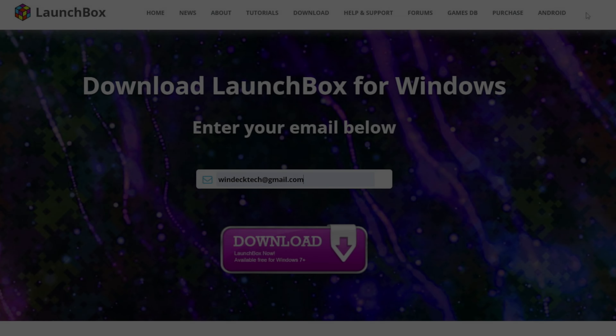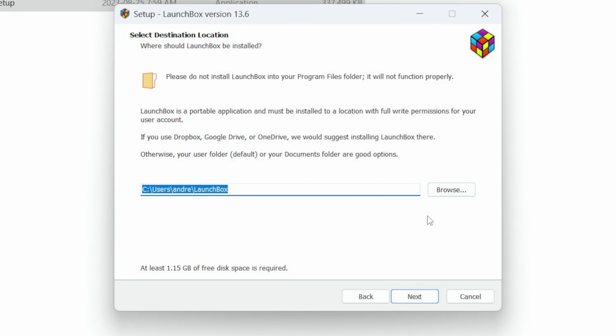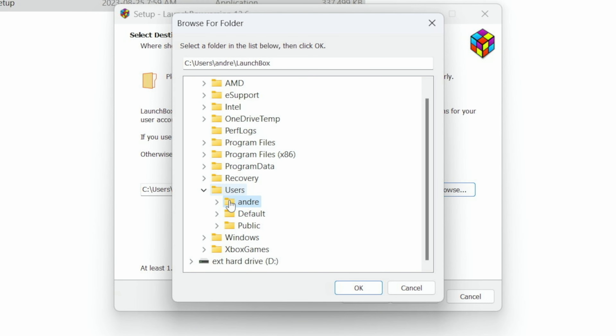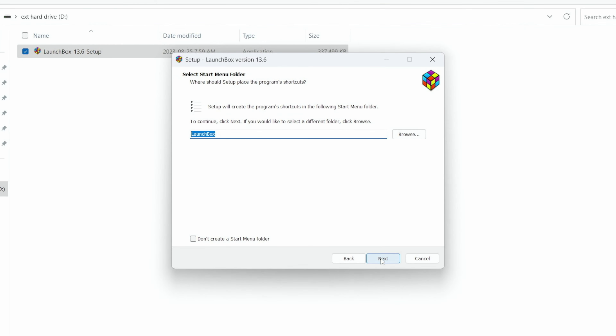For LaunchBox, you can't just get a straight download link — you have to go to their download page, put in your email, and then they send you the download link. Once you have that, you just run through the install process, accept the license agreement, and this is where you want to change the install location. If you want to set it up on your external hard drive, you can just hit external hard drive and OK, then next. It's just like any other program setup.